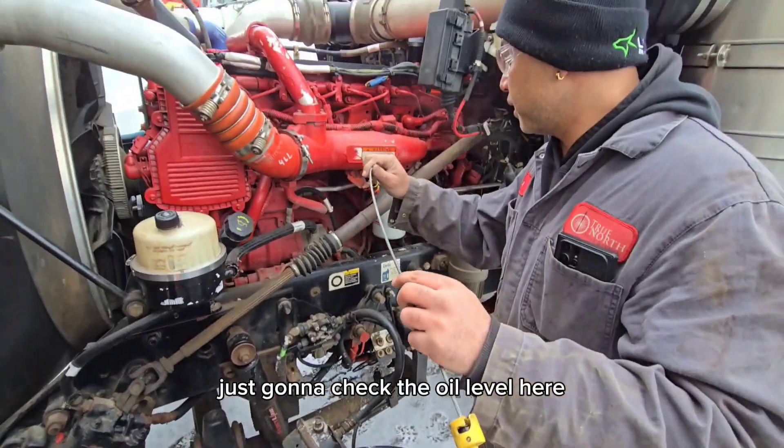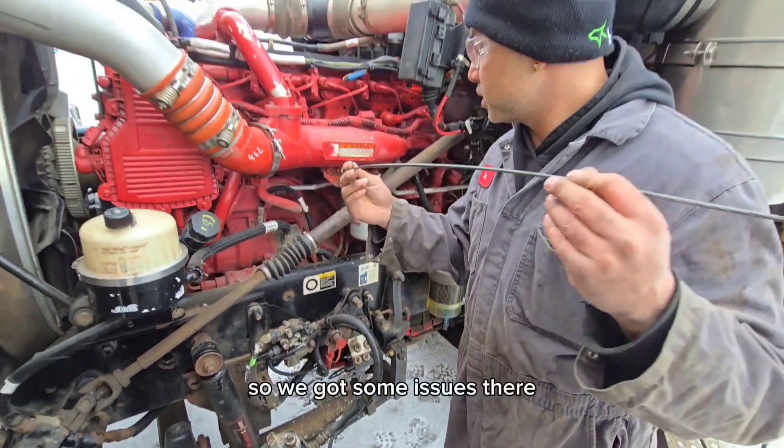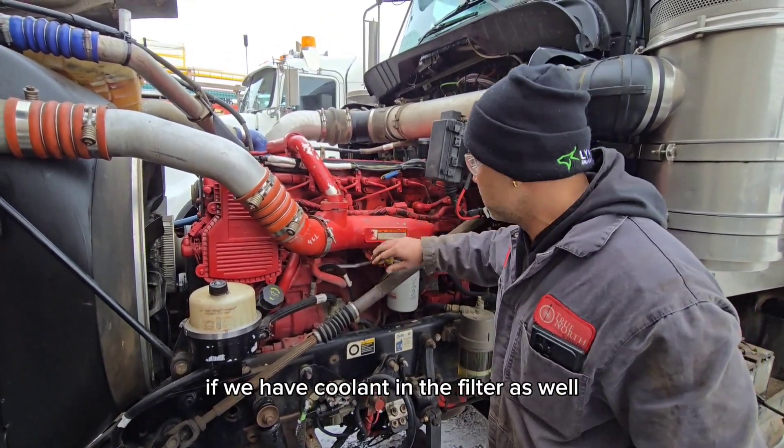Just gonna check the oil level here. So that's overfull for sure — we've got some issues there. Once we get in the shop we're gonna check to see if we have coolant in the filter as well. You may have a couple of issues.